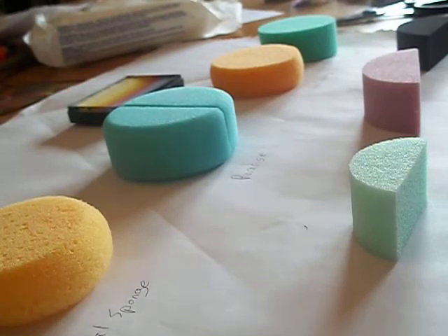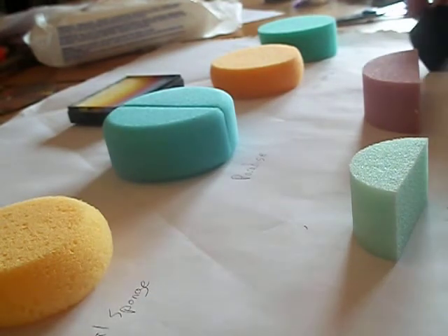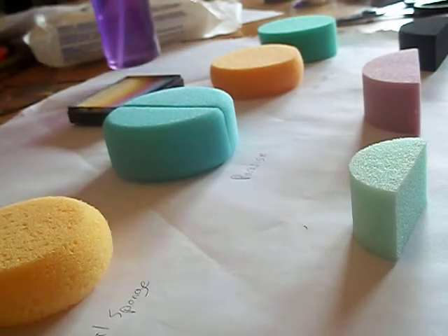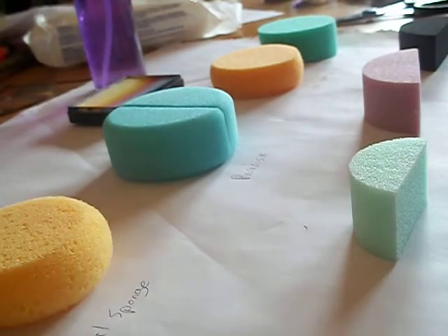Here is my layout of sponges that I have ordered. They're fresh out of the package, haven't seen water or anything yet. I'm going to show off their squishy factor and density, and then I will test out their water absorbency, paint absorbency, and all that.